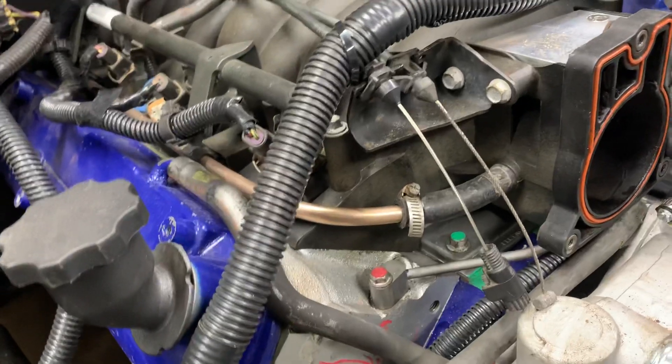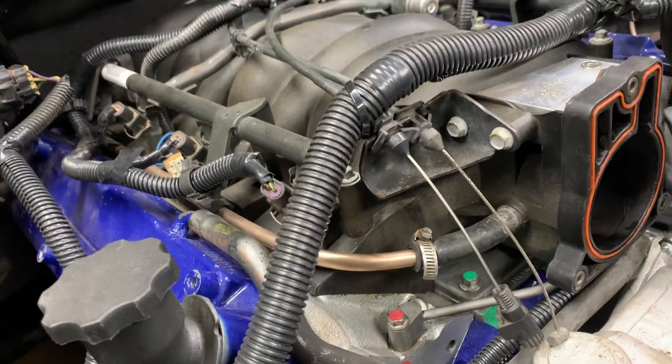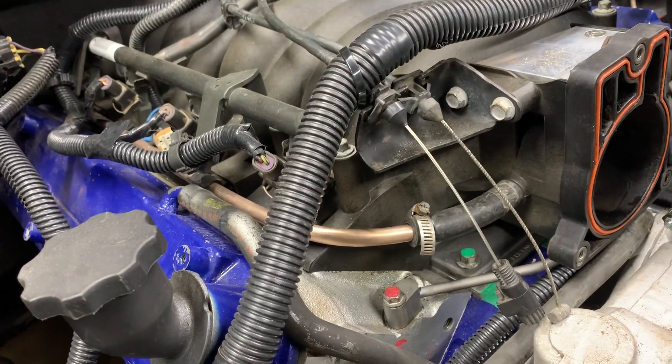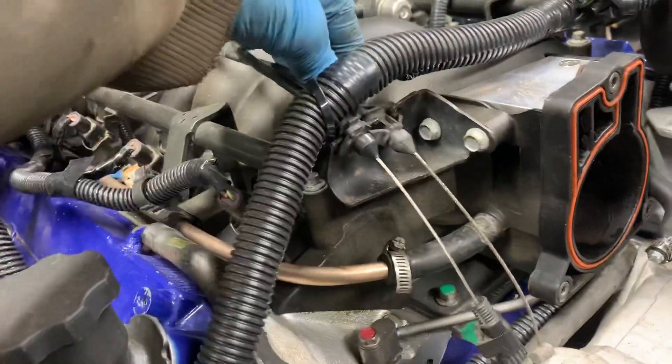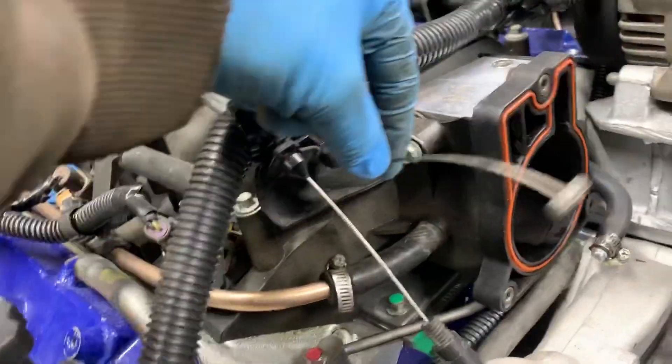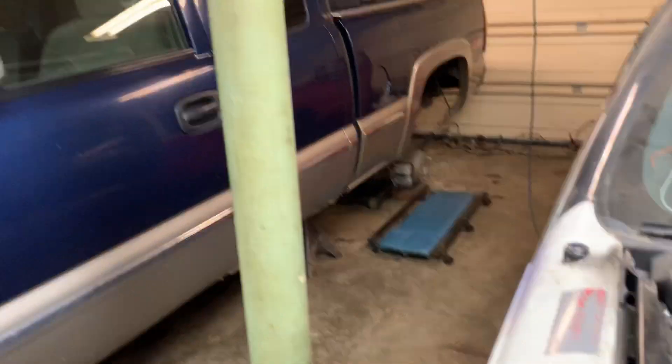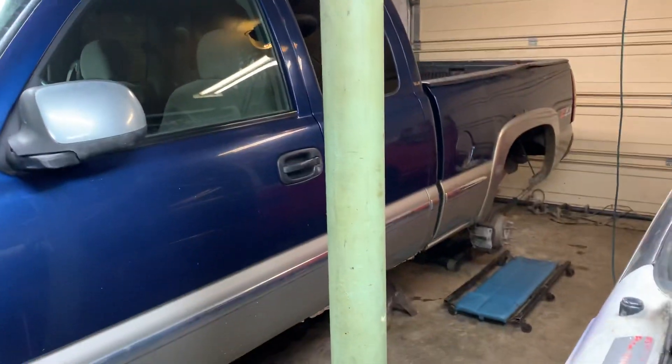Which is the 5.3. I got the LS1 intake, but the throttle cable I'm going to explain to you will work on the truck intake and pretty much any other one. So this one right here — your throttle cable. I don't have my throttle body on right now just because I'm still working on that hose.